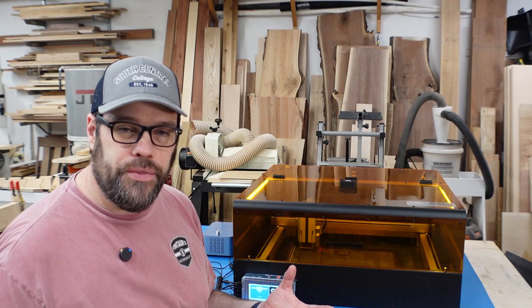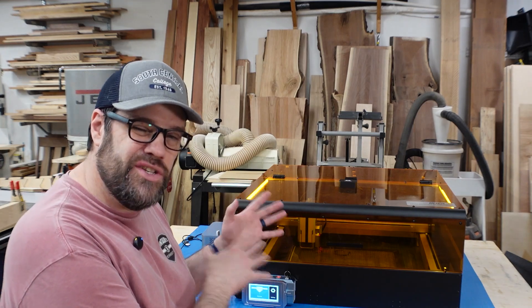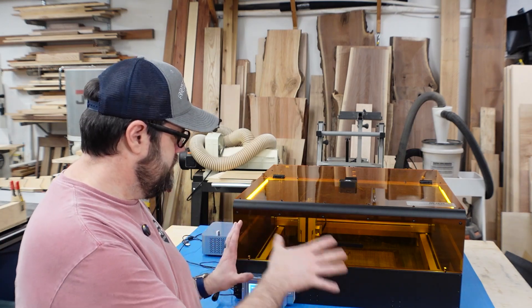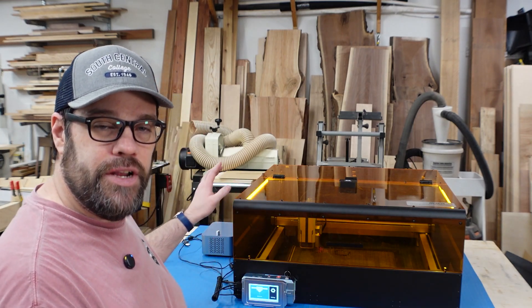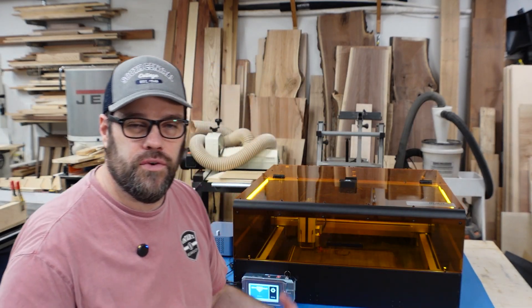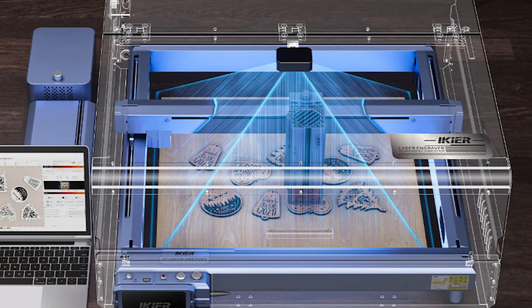Weight-wise, the package was about 11 kilograms — I'm guessing the enclosure itself is about 9 kilograms or roughly 20 pounds. It's durable and fireproof but not terribly heavy compared to a DIY wooden build. It has a 3-inch exhaust fan running at high RPM, louvers on the side for air inflow, and a LightBurn-compatible camera on top that centers over the working area for the K1 series.